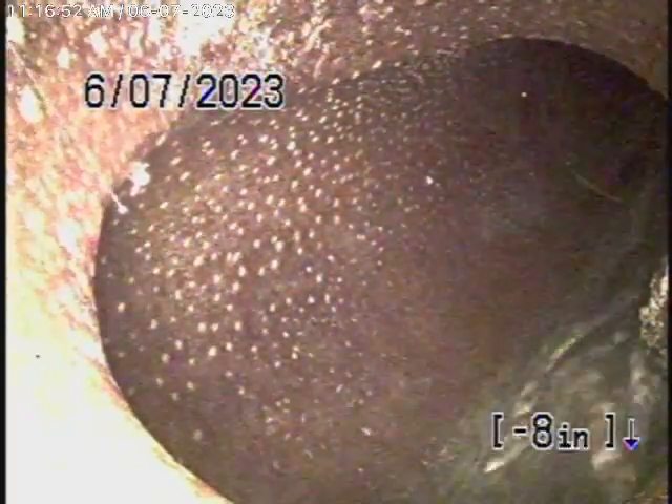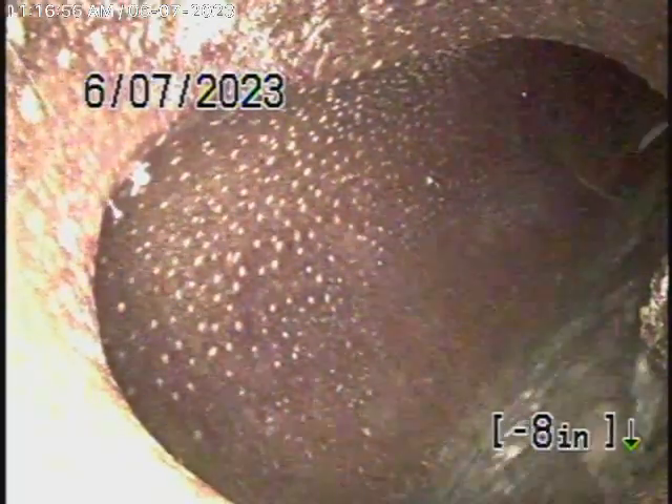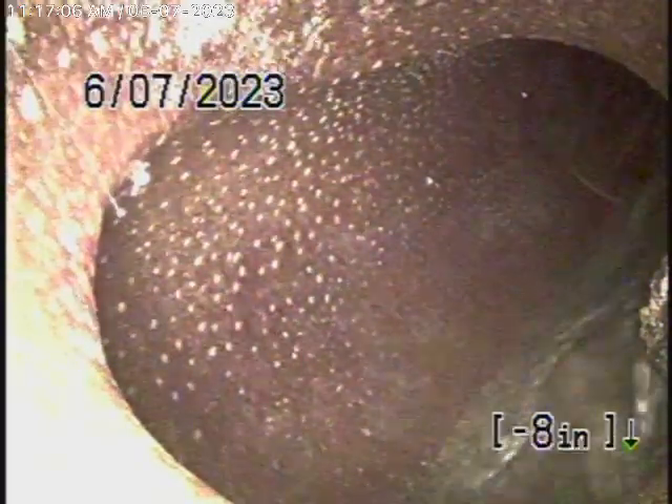We're here at 8340 Rosewood Avenue in Los Angeles to check the main sewer line. We obviously cannot check every pipe in the house — your general inspector will crawl underneath the house and physically look at everything. We're here to check the main line, and this inspection is based on my opinion.